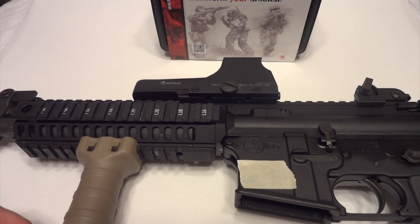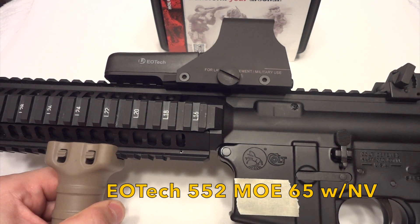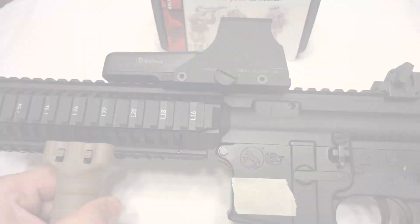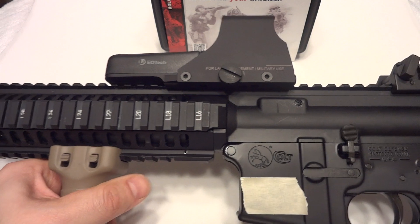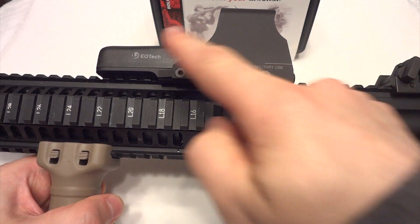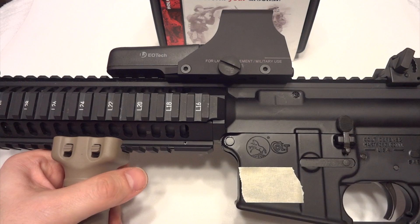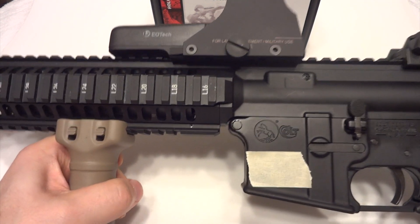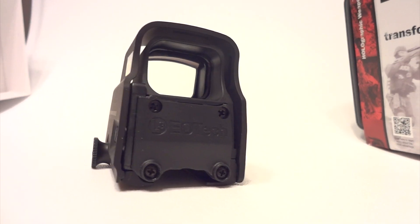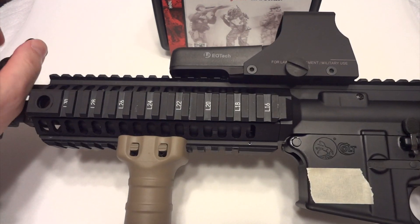We're gonna take a look at the EOTech 517. They just came out with the buttons on the side. Right now on my Colt I've got the older version where the buttons are inside — the new one has the buttons on the side. I adjusted the distance to where I'm comfortable. I don't like it too close or too far out. I don't need any magnifier; I don't shoot over 50 yards with EOTech. The new one has a seven millimeter raise so I can use it with my iron sights if I want to turn it off.